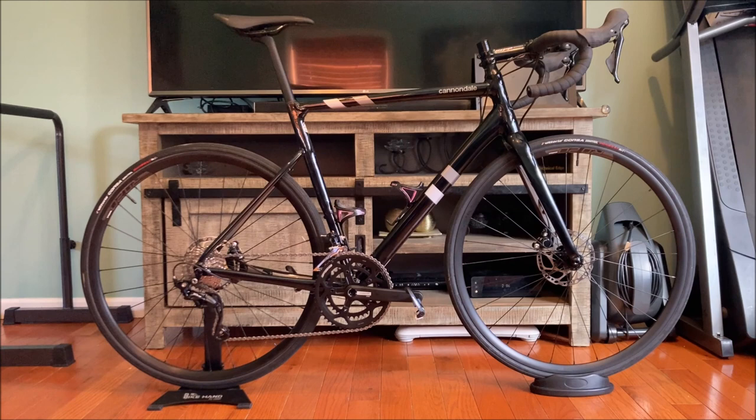Hello YouTube, welcome to my channel. Today I'm going to be discussing the CAD 13 released by Cannondale in 2019. Is it really a good bike? I was able to pick this up last week and I have to say I'm pleasantly surprised — it has met my expectations.